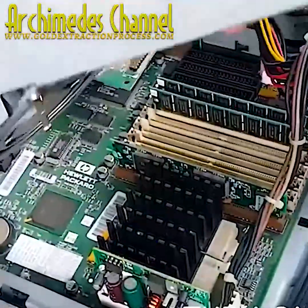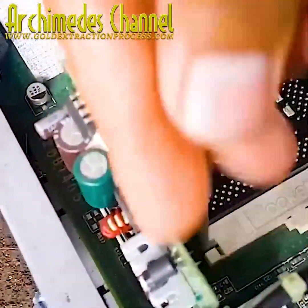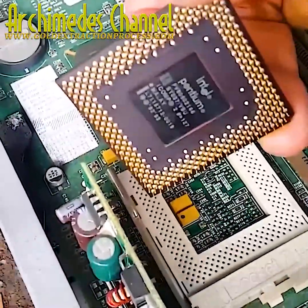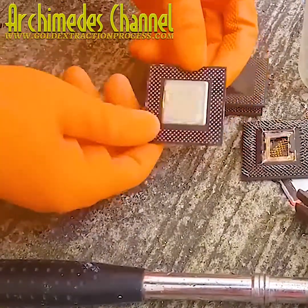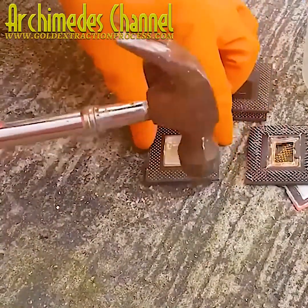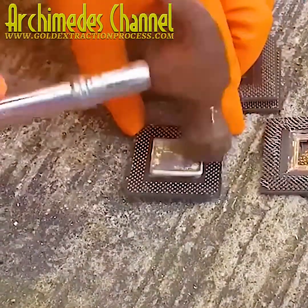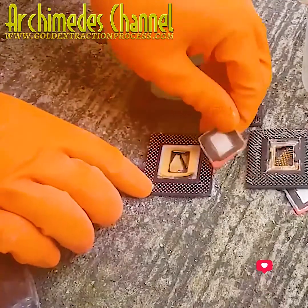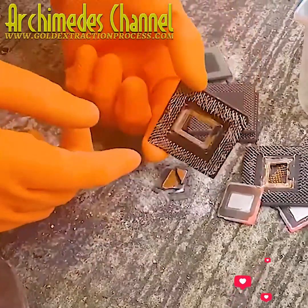That is one old and busted looking computer, though once the cover's off, the insides don't look so bad. What do you suppose this gentleman is trying to find and salvage from it? It says right there — it's not the old parts per se, and it's not scrap metal per se. It's a very specific metal, a precious one, contained in these processing chips and in a coating on so many connecting pins.